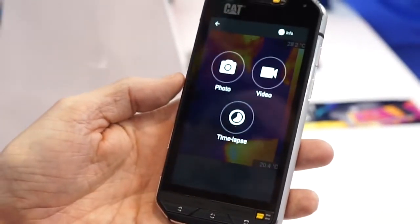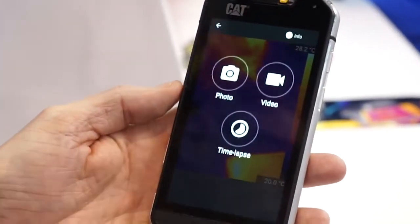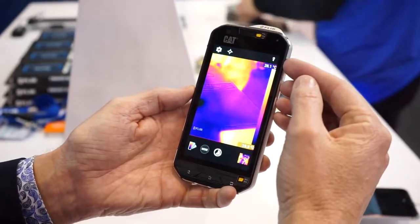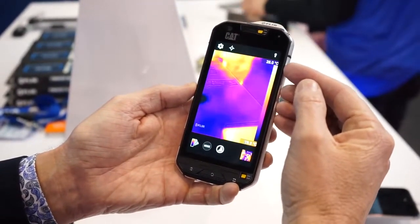It also has three basic modes: photo, video, as well as time lapse. And there are a few things that are different from our other thermal camera for smartphones, which is the FLIR One.